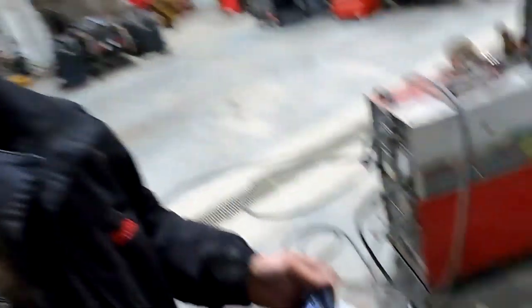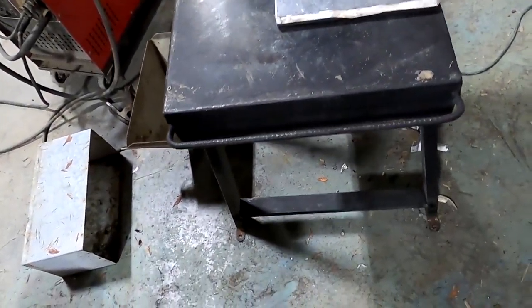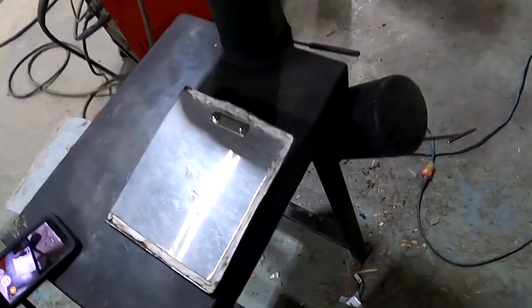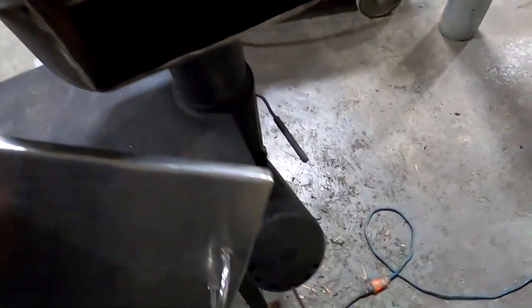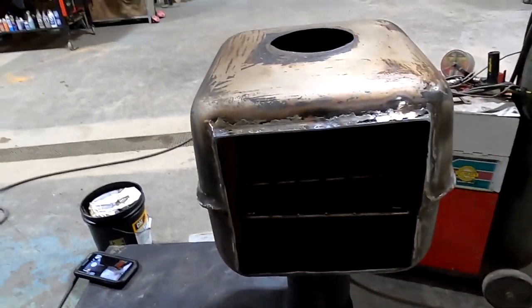It has a cooktop and an oven. I'll just show you what it looks like. Here's the cooktop — this is the door to the oven. The oven's on the top. This will be a rocket stove.